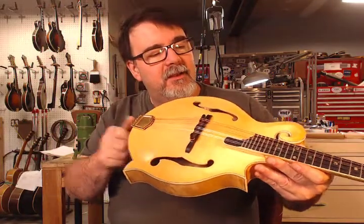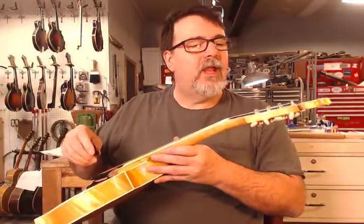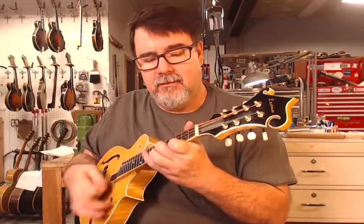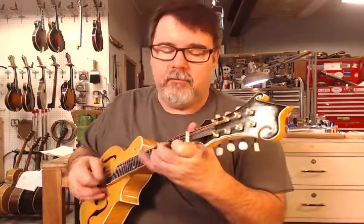is a very nice 2004 Eastman 615 F model, and I think this is very nicely appointed and it has a very nice voice, especially for an Eastman. I'm not saying bad things about them, but they're not all equal.